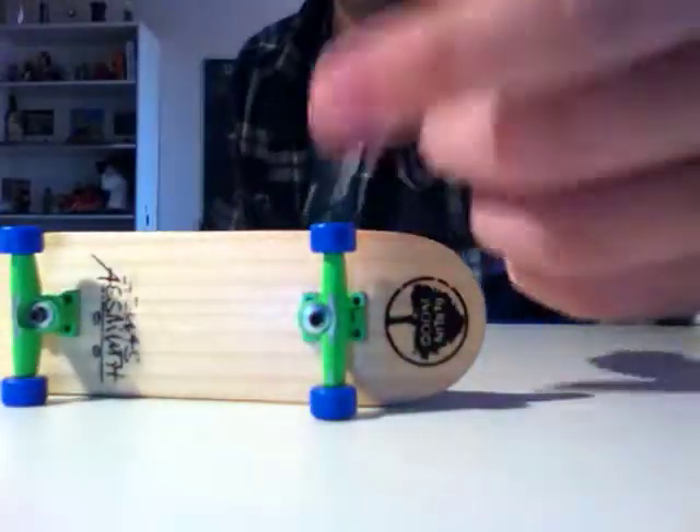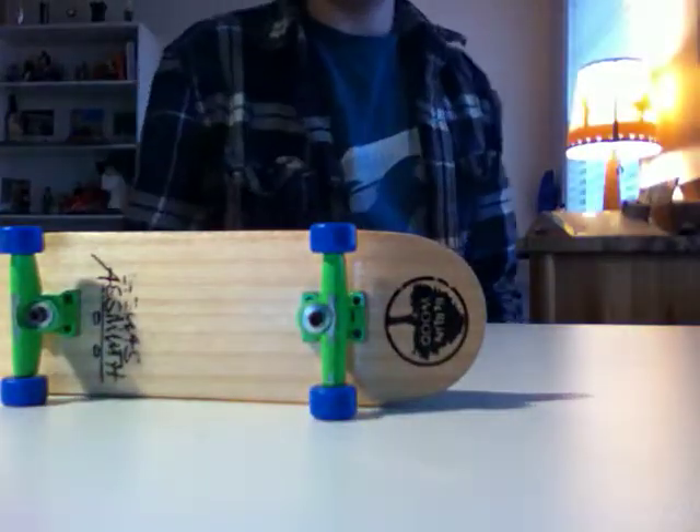Anyway, that's my setup — comment, rate, subscribe. Peace!